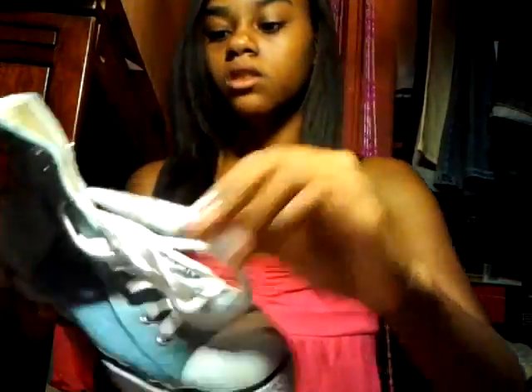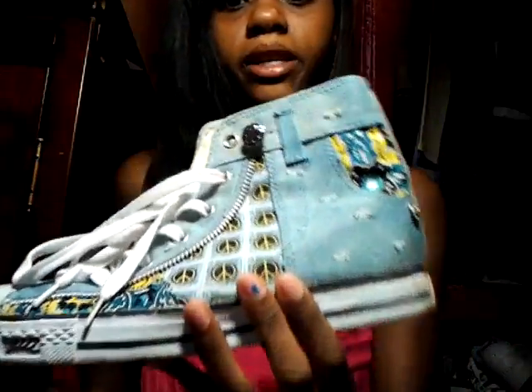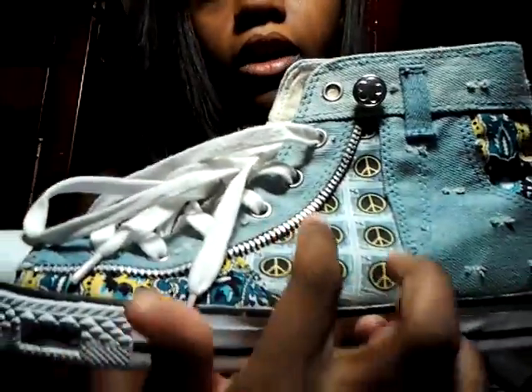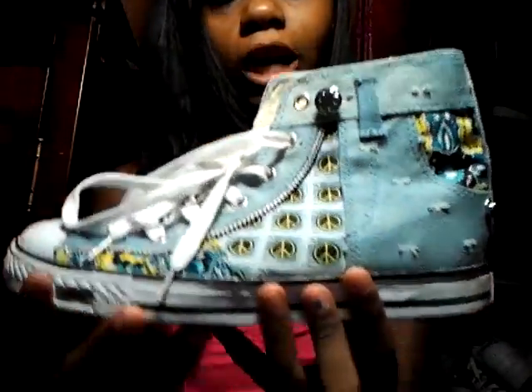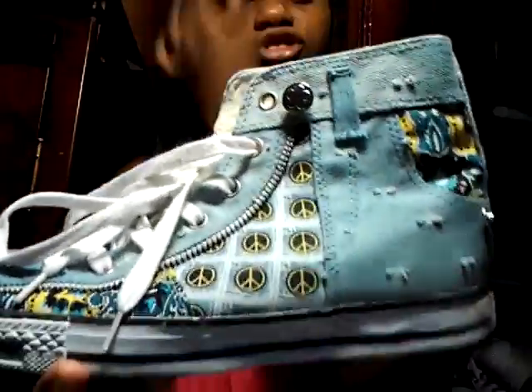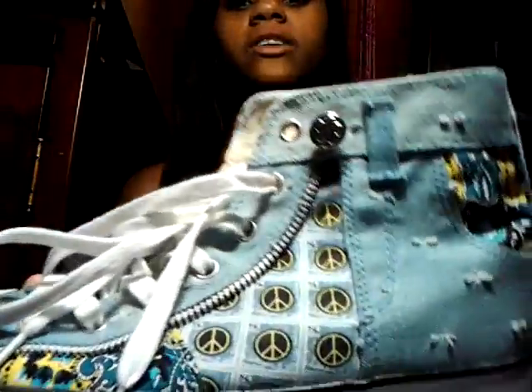Here's some Converse. I love these — they have a peace sign and a little zipper right here. It looks like you're zipping them but you're not really doing that. These are like jean shoes kind of. I really love these.